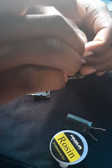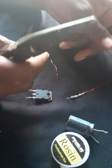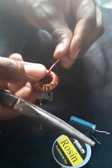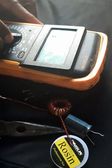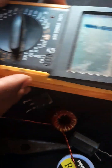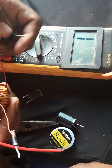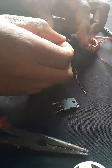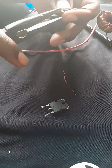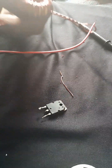Now I'll connect the diode following the circuit diagram provided at the beginning of this video. I'm using a multimeter to test my connections. These copper wires are insulated, so I have to make sure I've removed the insulation and that everything is connected well.